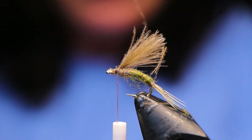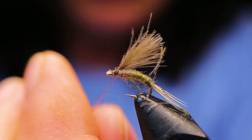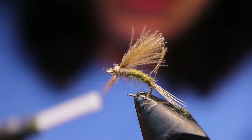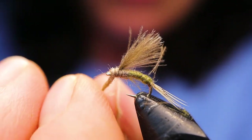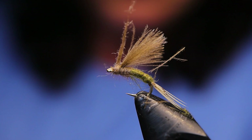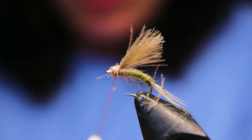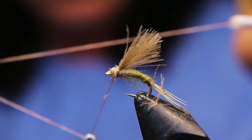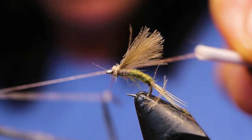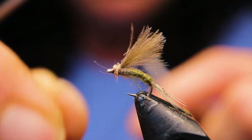Next just take your thorax dubbing color again — I'm using the Adams color, the Kapok by Semperfly — and dub a tiny little head on here. I might have just a little bit too much. Then you can go right into the whip finish. Two whip finishes with the Nano Silk and that should hold no problem. You don't need any glue or anything like that.